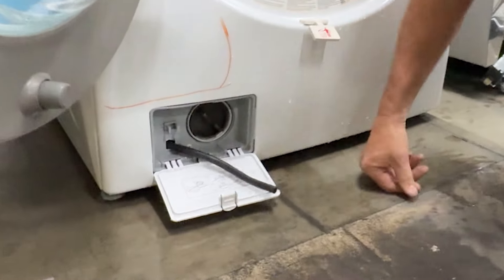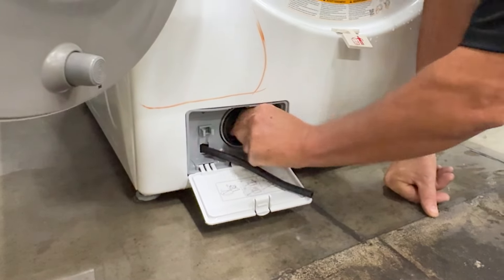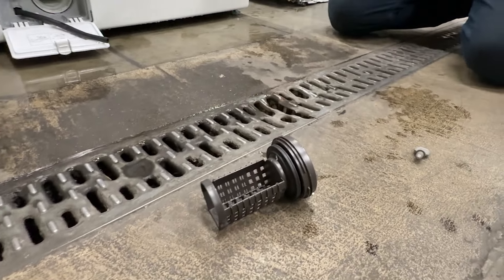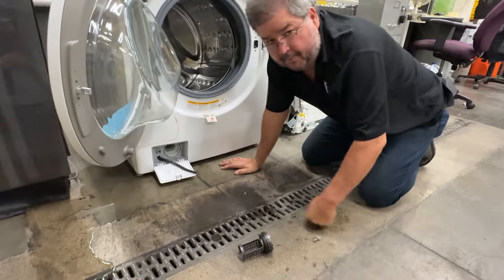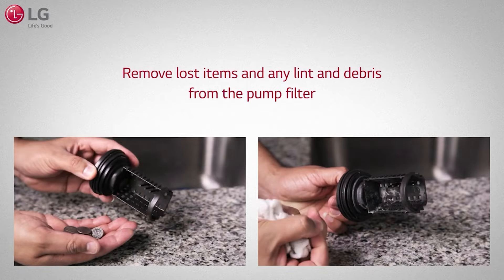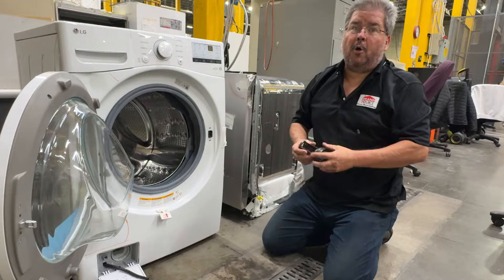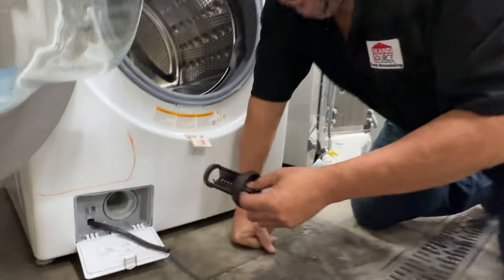Now we're almost all done. You can take this out — that's your coin trap, dirt trap, grease trap, whatever you want to call it. If you have dogs or animals, this is going to fill up with dog hair or cat hair, and it will slow down how well your machine drains. I would clean it every three to five months. The key is when you put it back in, you have to make sure it goes in all the way. If it's not all the way tight, you're going to have a leak.